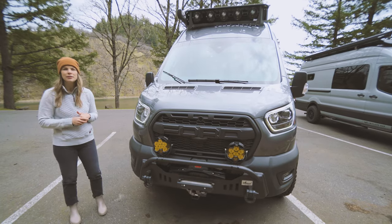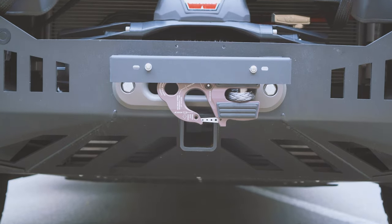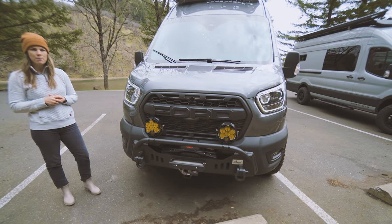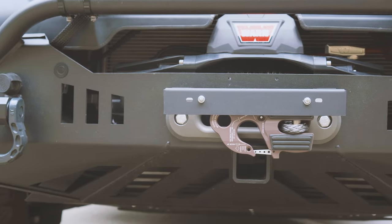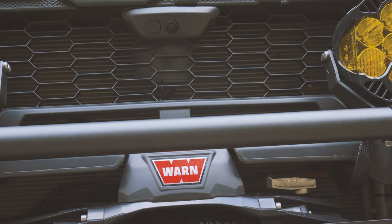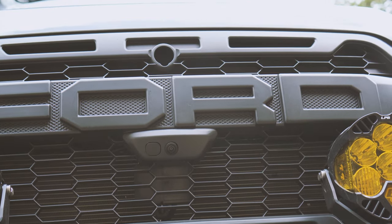To protect the undercarriage of the vehicle, we have a Limitless Van skid plate and catalytic converter guard, as well as a Van Compass differential skid plate. In the front, we have a CA-tuned off-road front bumper, Baja Designs LP6 lights with the Ford Raptor grille and Warn winch.